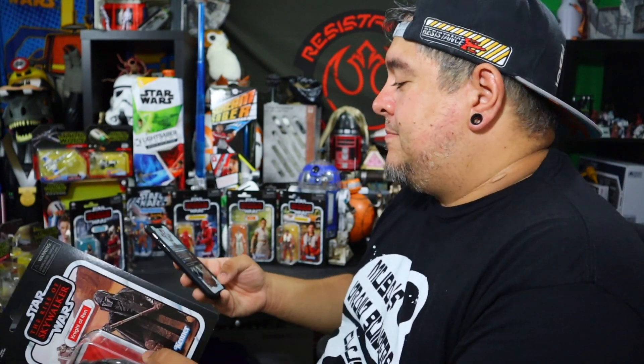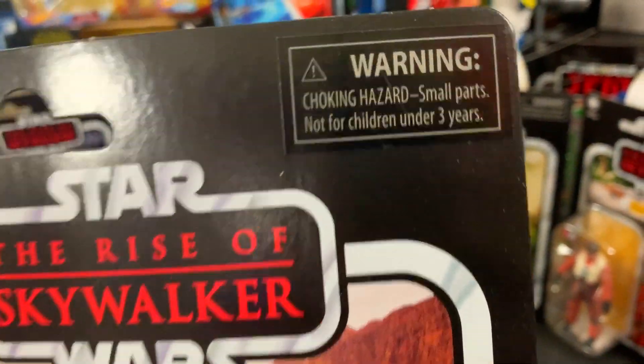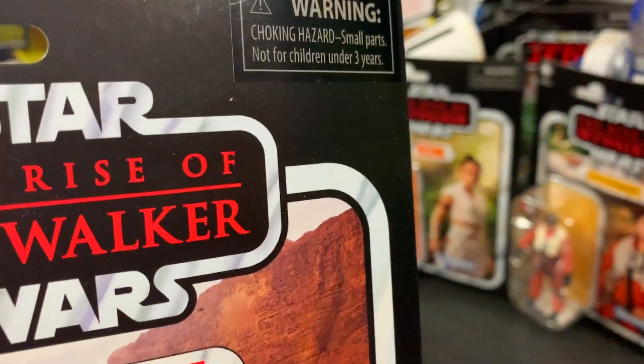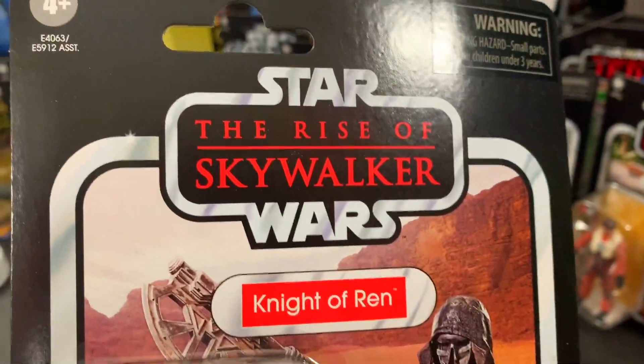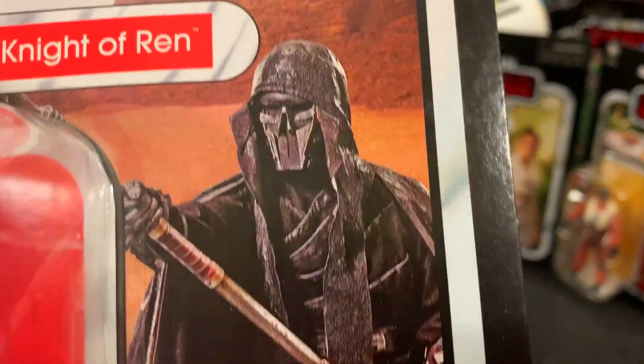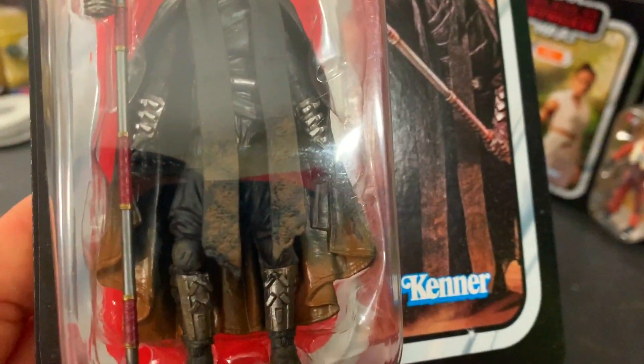But first, before I mangle it, I'm going to open the box and show you guys the outside of the box before we get it open. Okay, top left corner, we got four and up. E4063. There's a sticker saying warning choking hazard. Interesting — I didn't know they put stickers like that on top. The Rise of Skywalker, Star Wars. There's the artwork.